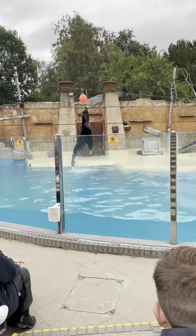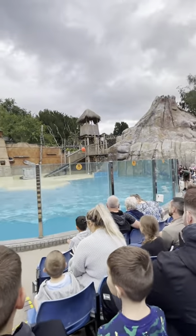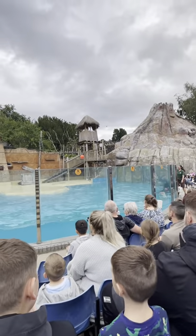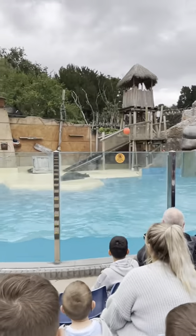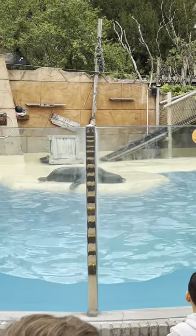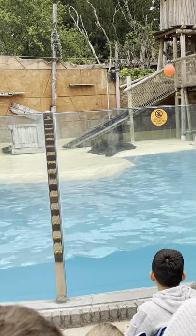Give him a big cheer as he makes his way around the glass. He made that look easy. So that is the way seals have to move around — they all have a fixed hip joint, which means they have to push themselves around a little bit like a slug.